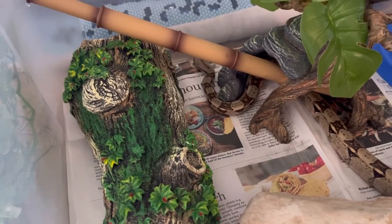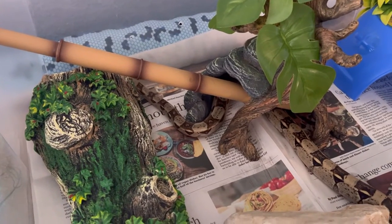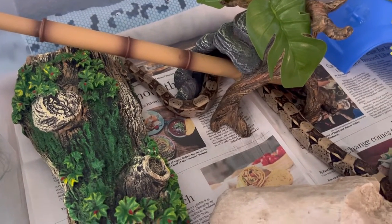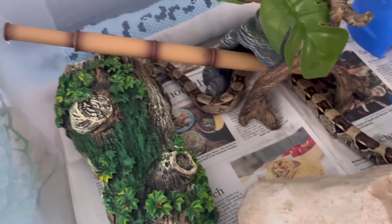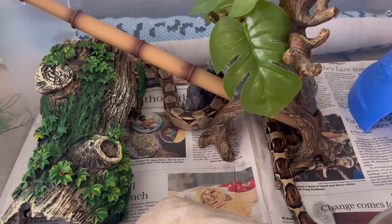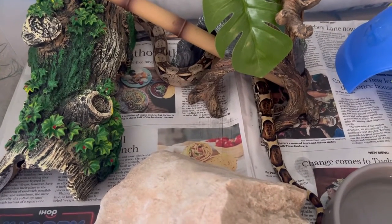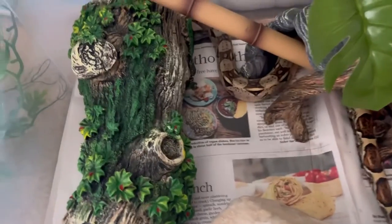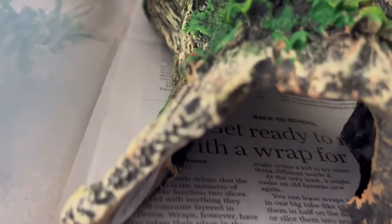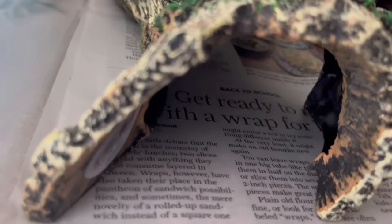I don't have accurate birthdays because three of my boas come from Reptile Pets Direct and they just don't supply exact birthdays. I've asked before and after purchasing and they just don't seem to have accurate records. I like to support local small family-owned businesses, and in this case I purchased three of my snakes from there, but unfortunately I didn't get all the information I needed.